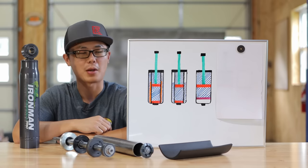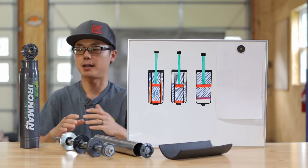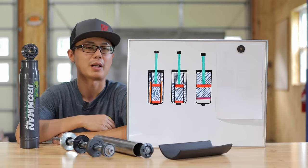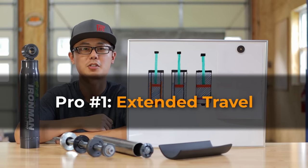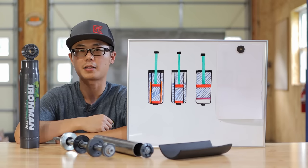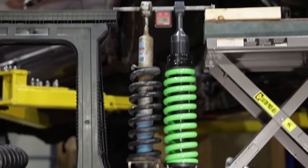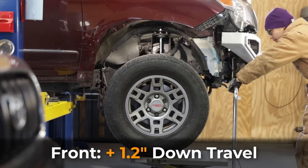Now that we have a better understanding of what the foam cell technology is and is not about, let's take a step back and look at the suspension kit as a whole — the pros and cons, and what I like and don't like about it. Pro number one: extended suspension travel. Unlike some other manufacturers, Ironman didn't even use the marketing keyword 'extended travel.' But from my measurement and testing, the front suspension adds over one inch of droop.